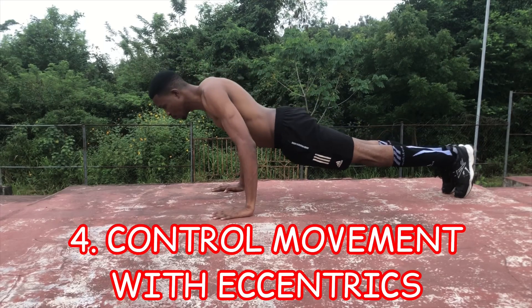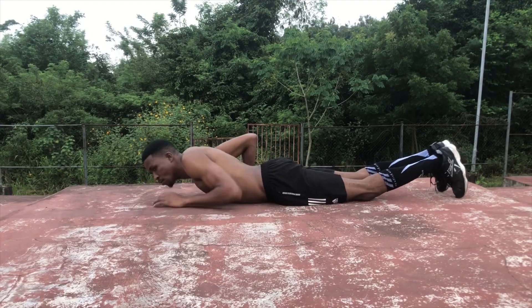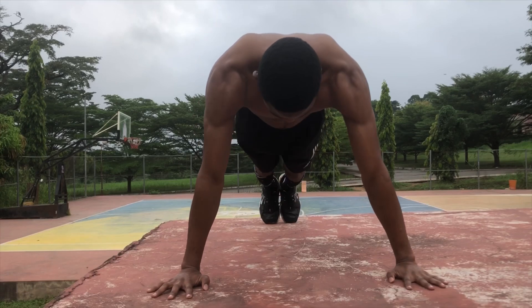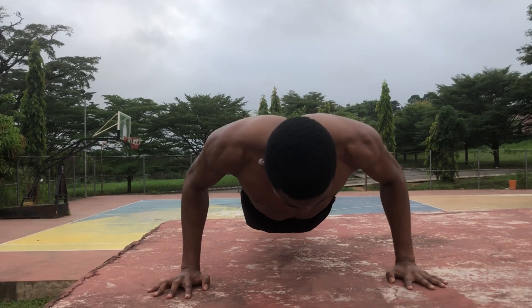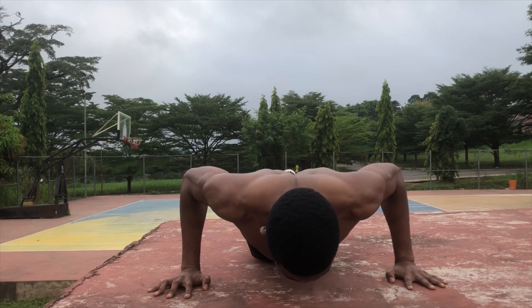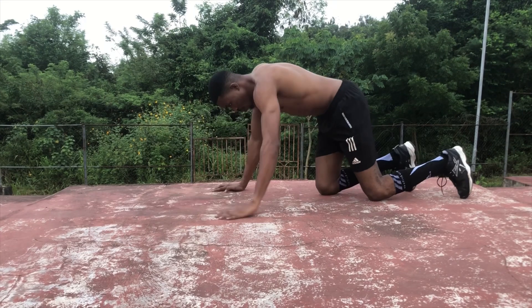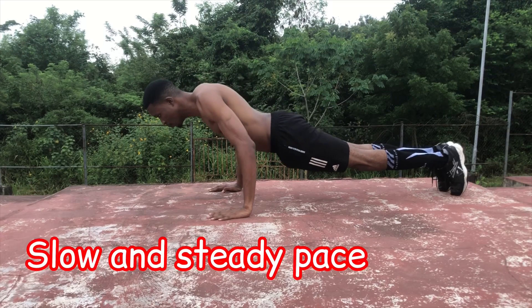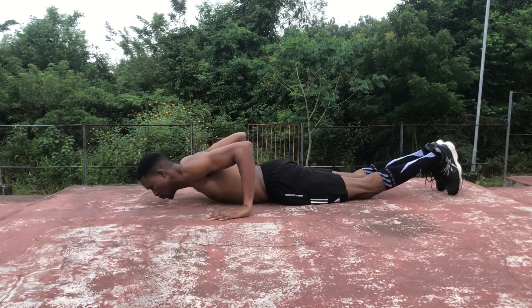The final point is to control your movement using eccentrics. Eccentrics are a form of training where you work on just the lowering phase of the movement. You are actually stronger lowering into an exercise compared to pushing against gravity. This is perfect for beginners because you can get your chest closer to the floor. For best results, eccentrics must be done at a slow and steady pace — control the push-up, do not let the push-up control you.